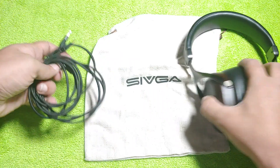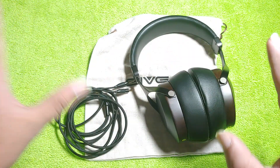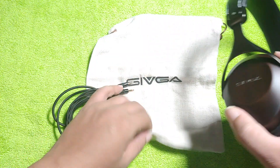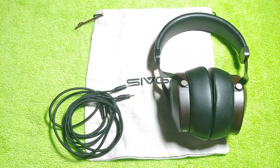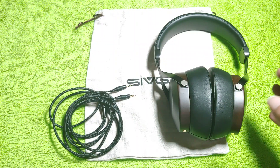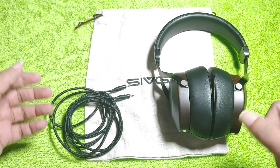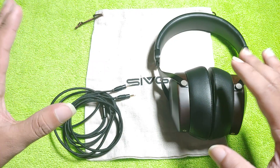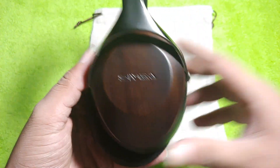The included pouch is not even close to what other brands provide, but how much can you complain about a 150-dollar headphone that sounds fantastic? Moving on to sound quality, this headphone has some of the biggest soundstage I have heard at this price.